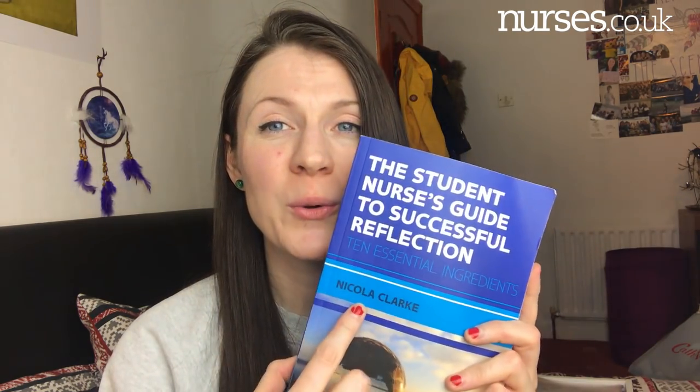My next book is not a necessity but I absolutely adore it — it's 'The Student Nurse's Guide to Successful Reflection.' I'm a little biased because it's written by one of our own lecturers, but the way it's set out is incredible. If you struggle with reflection like I did at the start, this book will help you. There are different tasks inside to work through, amazing quotes, and it's a really simple, broken-down guide on how to do a real reflection.